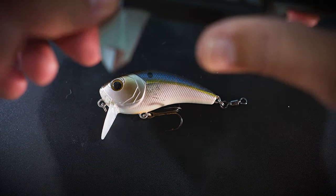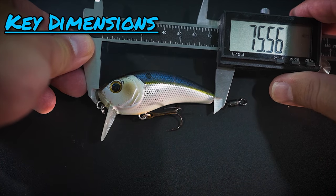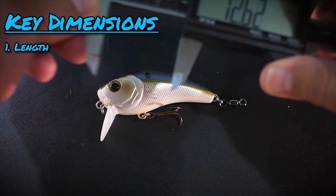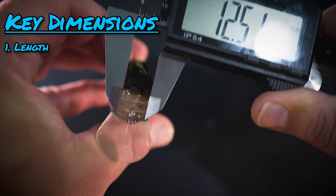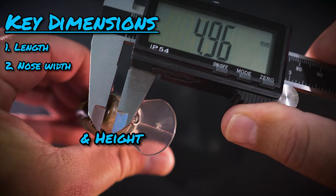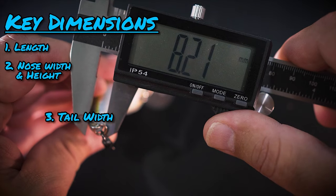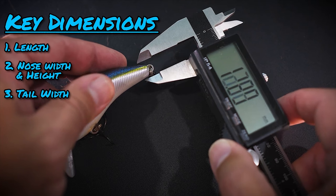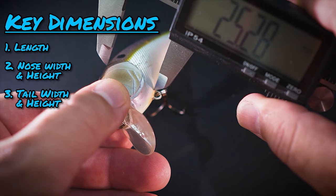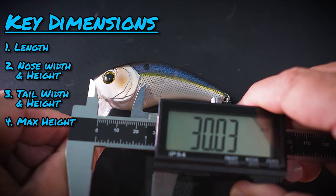The lure dimensions that we care about are: number one, length — how long is this bait going to be? Number two, I want to get the dimensions at either end: the nose of the lure — how tall and how wide is it? — and the tail of the lure — how tall and how wide is it? Then I want to know how tall the lure is at its tallest point, and how far back from the nose that tallest point is.